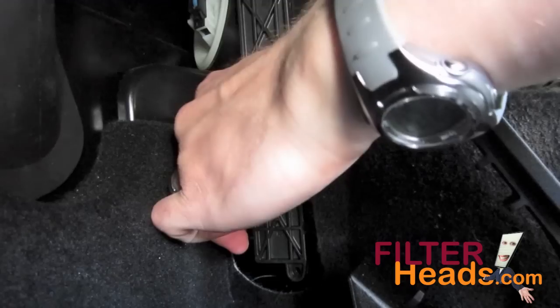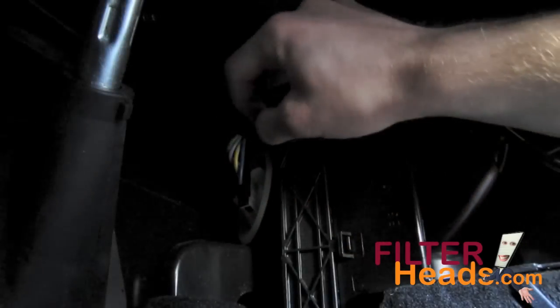The cover is secured by two latches on the forward edge and three tabs that fit into the side of the housing. Unlatch the cover and remove it.